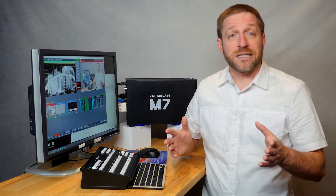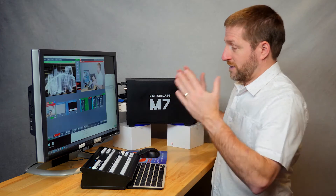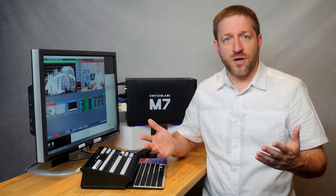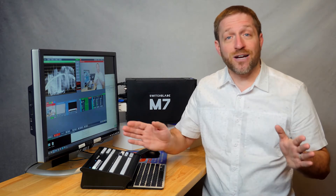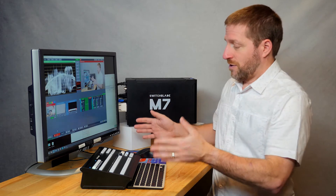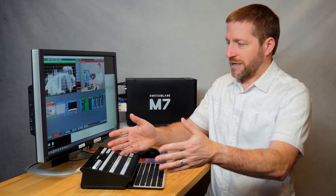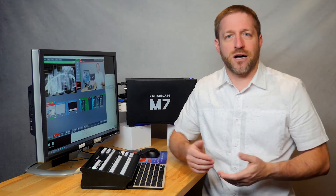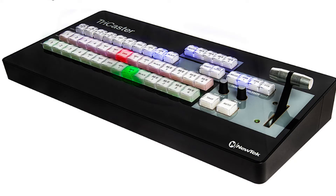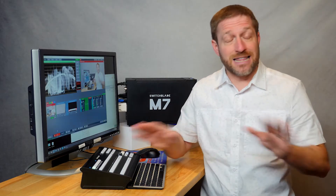But more importantly, if you were to compare this package with a $6,000 TriCaster Mini — which is already 50% more expensive — with the Mini, you can't run other software at the same time as you're switching a live show. You have to do that with other external solutions that add to the cost. On top of that, the TriCaster control surface for the Mini costs $2,500, and it only controls some functions of the TriCaster running for that show. It does nothing else.